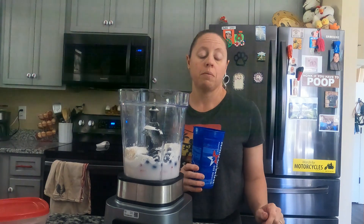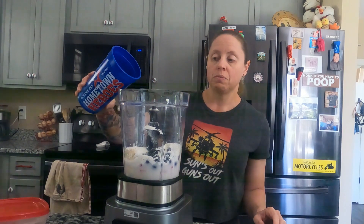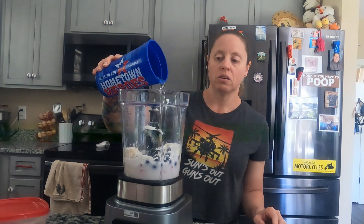I also had a coconut the other day and I opened it up — this is the coconut water that came out of it. I'm going to pour some in because it gives it such a good taste.